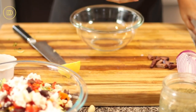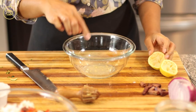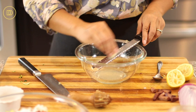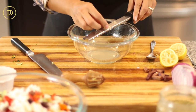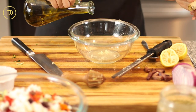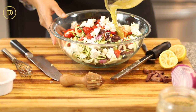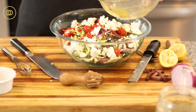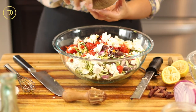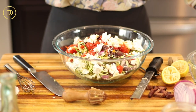Now for the dressing. I like to use lemon juice, but you can use red wine vinegar if you prefer. Juice of one lemon — I'll pick out the seeds. I'm also going to grate one clove of garlic in here for more flavor. I generally don't put garlic in my Greek salad dressing, but it goes well with the zucchini. Then some really good quality Greek olive oil and some oregano — give it a mix and pour everything on top. Season with just a little bit of salt and a little bit of black pepper. The feta and olives are already quite salty, so keep that in mind. And that's it — mix it all up and the salad is ready to be served.